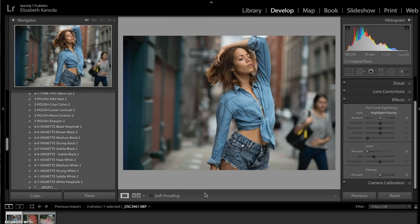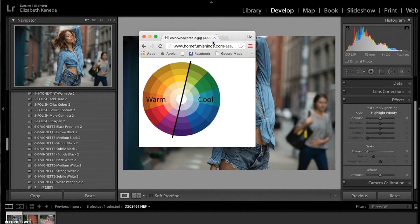For anyone who doesn't know, I can pull up this little chart right here. Your warmer colors are your reds, oranges, and yellows, and then the cooler colors are blues, greens, and purples. We're going to talk about how those colors complement certain things or complement other colors.